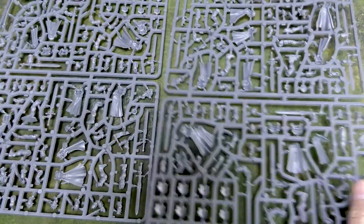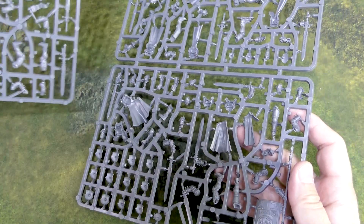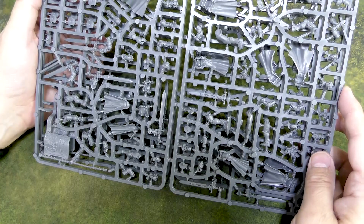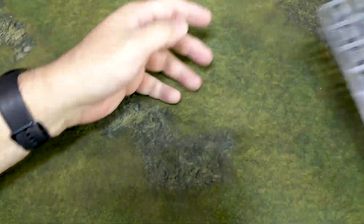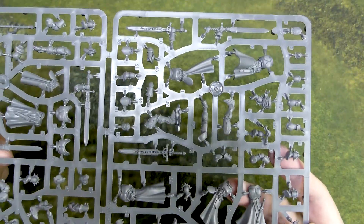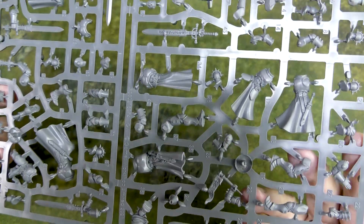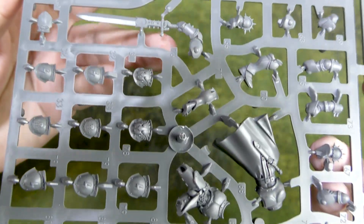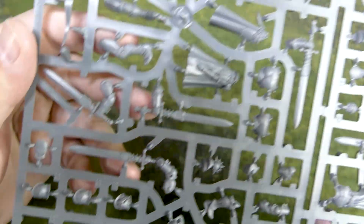Next up we've got the frames for — I believe these are all the Vanquisher frames. They are identical frames, so you can build two units of five or one super unit of ten, which they call reinforcing a unit. Let's take a close look at one of the frames. I do appreciate these guys aren't quite as hard to paint as the last guys that had the robes and chains. Those were very cool models, but a lot of detail means longer to paint. And there are those cool looking swords — I do like me some cool swords.